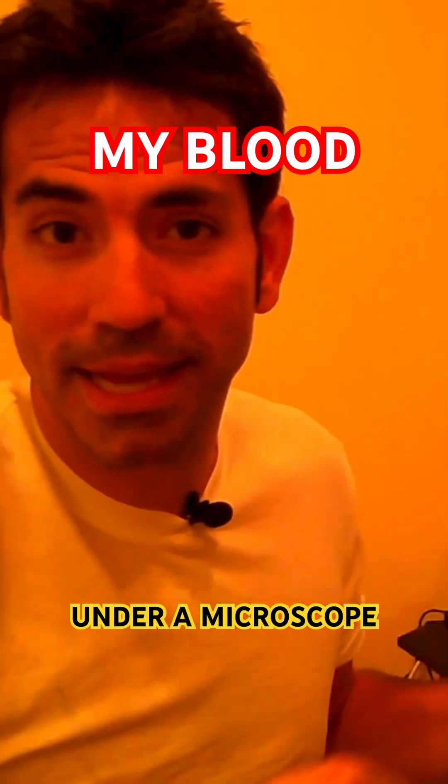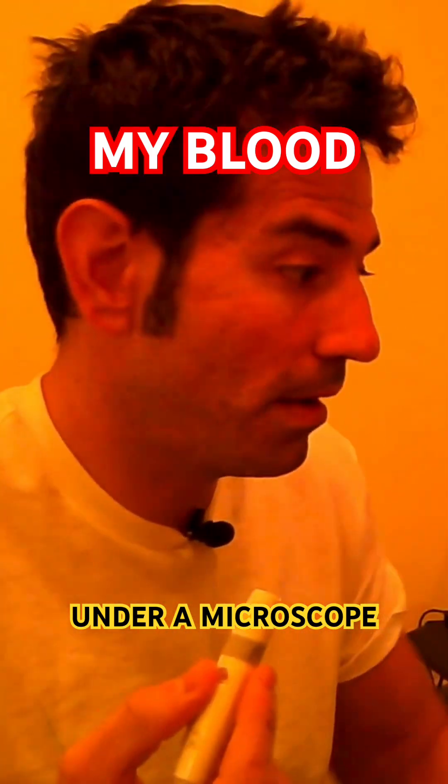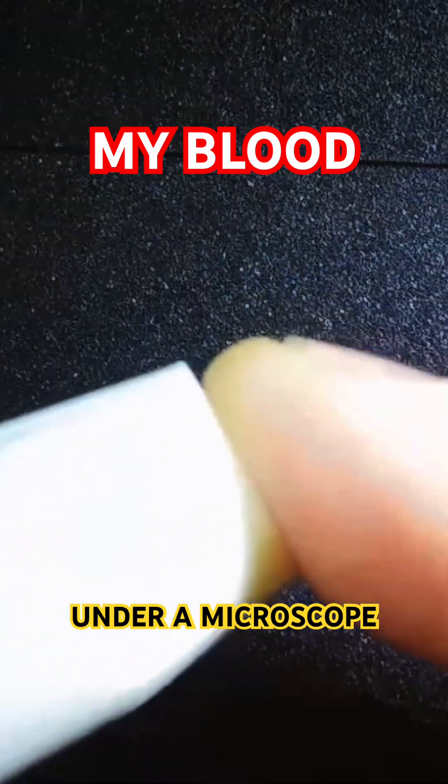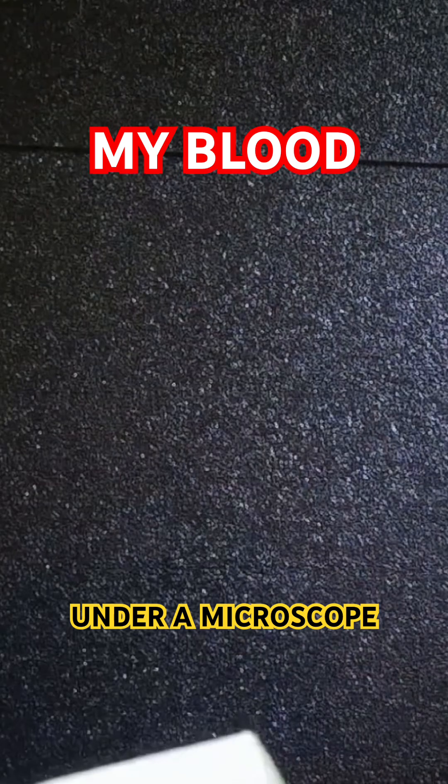So we'll see what's up. Sometimes you just gotta man up when it comes to this kind of stuff, so I'll show you here. Let's stick my finger really in there. It is working! Yes!